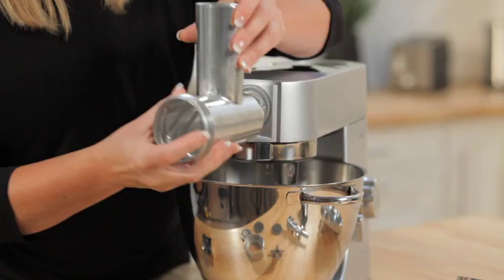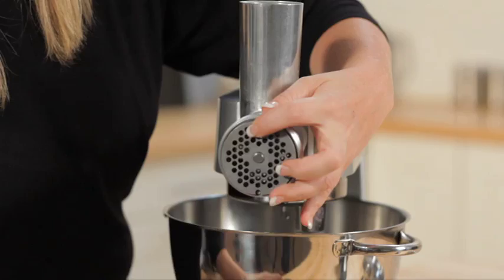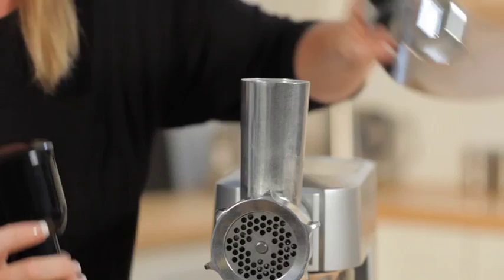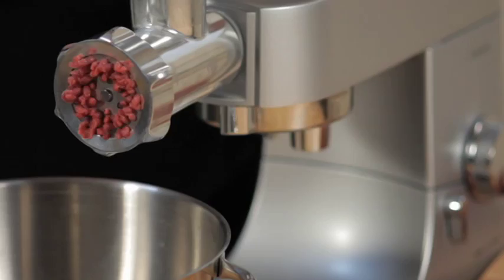Multi Food Grinder. Kenwood's traditional metal food grinder comes complete with a hard-wearing metal scroll to give strength and an effortless performance. The attachment comes with three screens for standard, medium and coarse mincing.